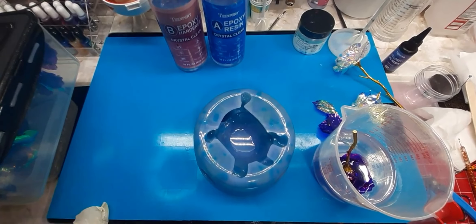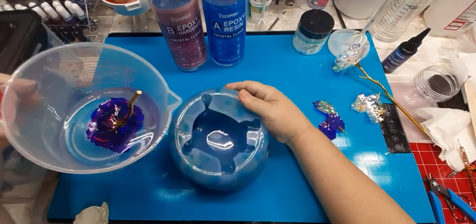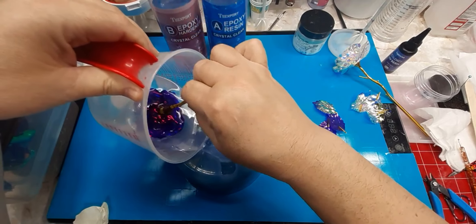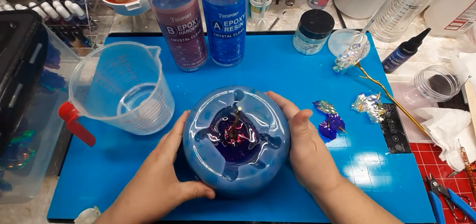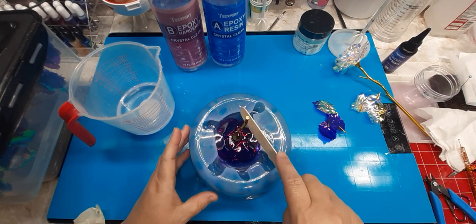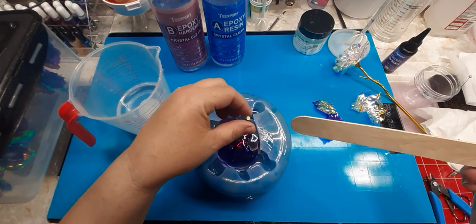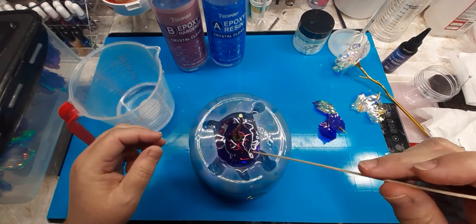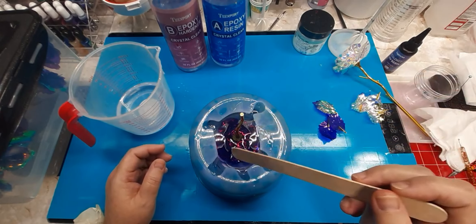All right, I have my resin and my flower. There are no bubbles in here right now, so I'm gonna try to transfer it over. Oops, I made a little mess. I can hear Nacho on the prowl in there — he is going ham. Okay, it's sitting up really nice and straight, yay!